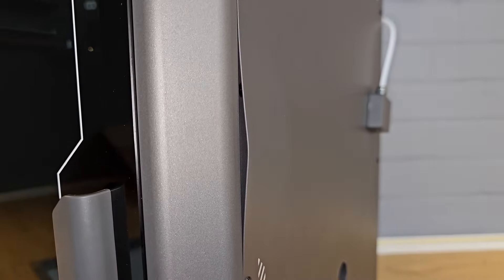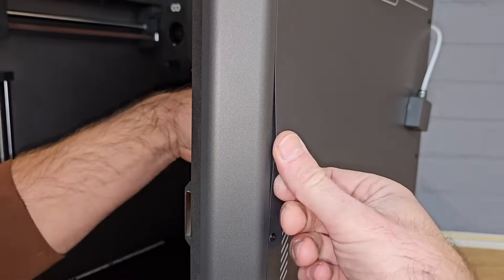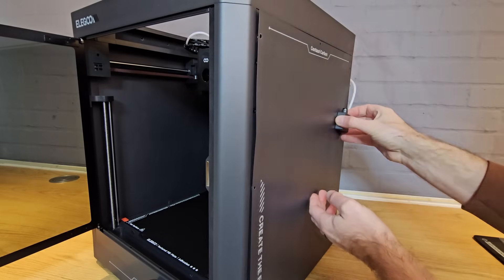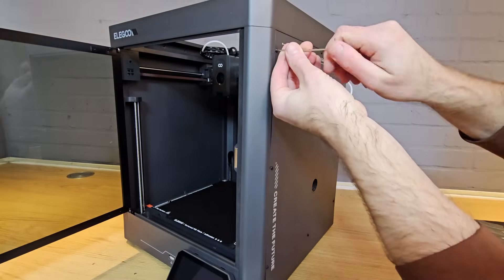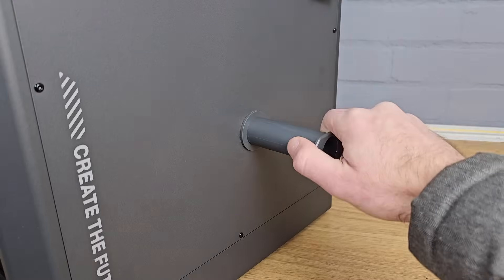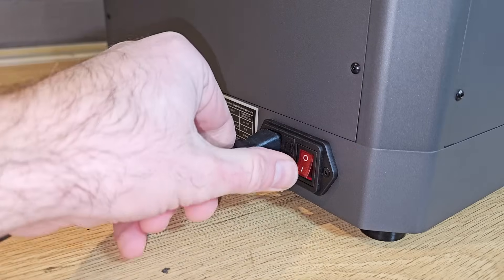Unfortunately, this is where I noticed that my first machine had received some damage in shipping. One of the side panels was bent, which I assume happened when it was in the box, but there were no obvious signs of anything major on the outside. I did then just remove the aluminium side panel and try to bend the panel straight again with some success, but it's not perfect. While I was here, I popped on the spool holder, which many of you will be pleased to see is on the side and not the back, even if the panel it's attached to isn't the strongest.